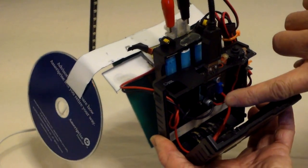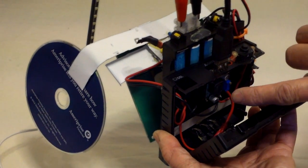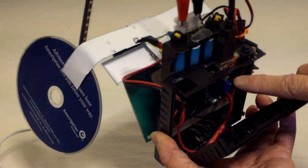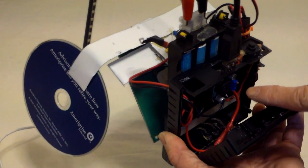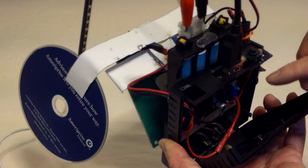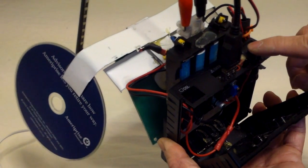Inside I have a USB board. This is a regulated output board. Originally the board is supposed to boost the voltage, but it doesn't seem to do that. And I put in an on/off switch.